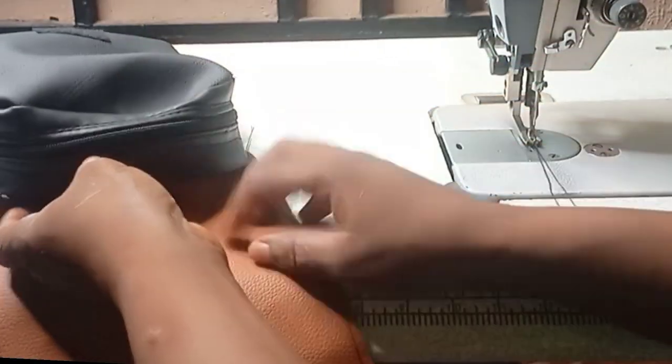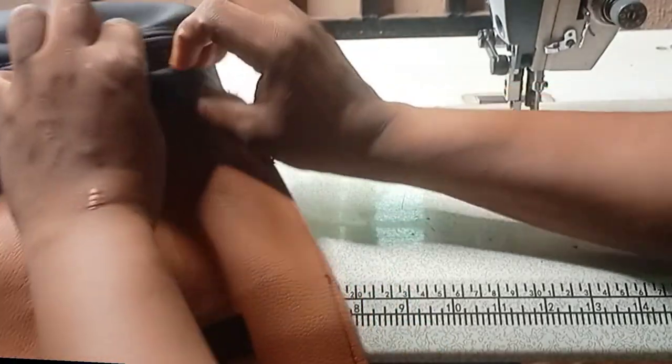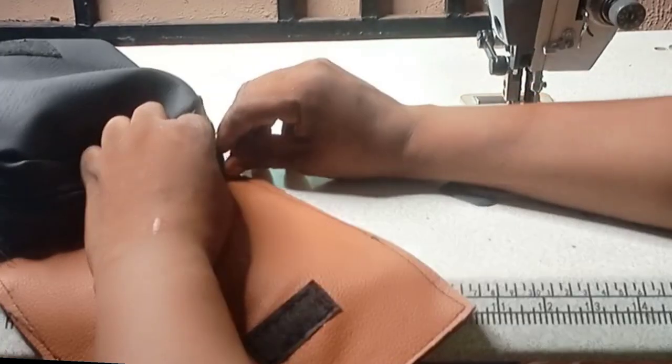I'll sew this side round, leaving this place open. Then I will fold it this way, turn it, and sew it this way to close it off.